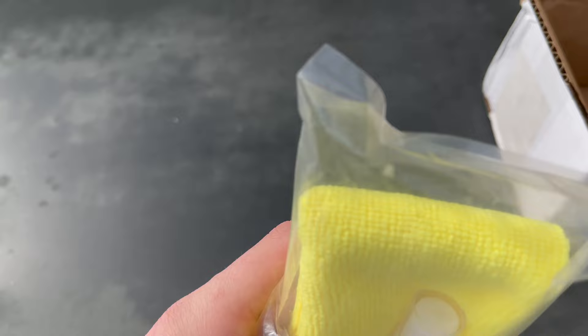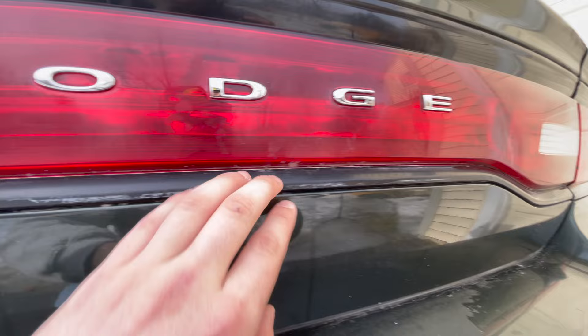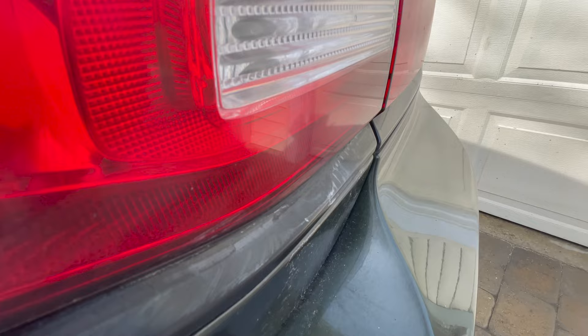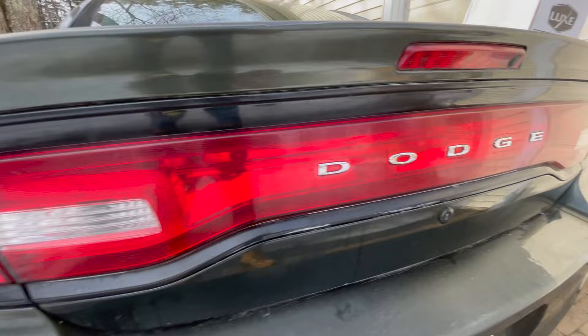Next we're taking the cleaning supplies Luxe provides — isopropyl alcohol and a microfiber cloth — and giving these a final clean. There's some white stuff on the taillight I have no idea what it is; it's been on the car since I got it and never comes off no matter how many times I've washed it. I'm just going to accept that and move on. We'll do this final cleaning with the isopropyl alcohol and microfiber to get the surface ready to accept the new vinyl.